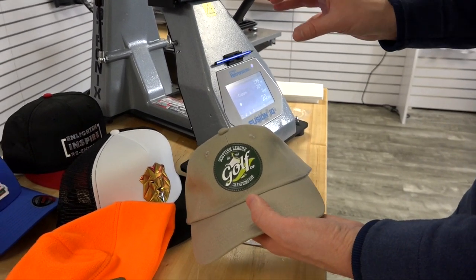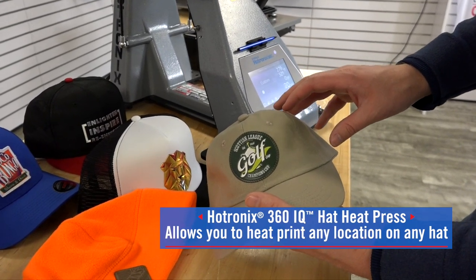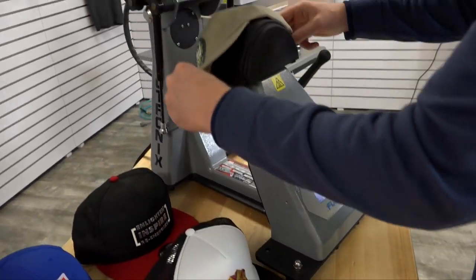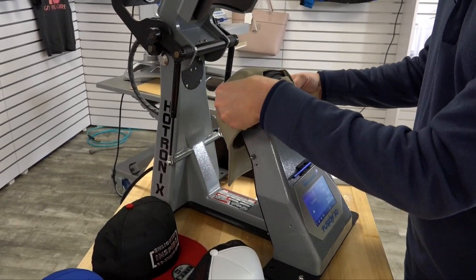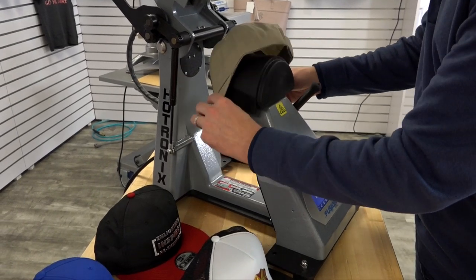The beautiful thing about this press is I can heat print any location on any style of hat. We've designed it in such a way that you can print a side location very easily, the front location of course, or a back location. So there's really 360 degrees of customization space on any hat.